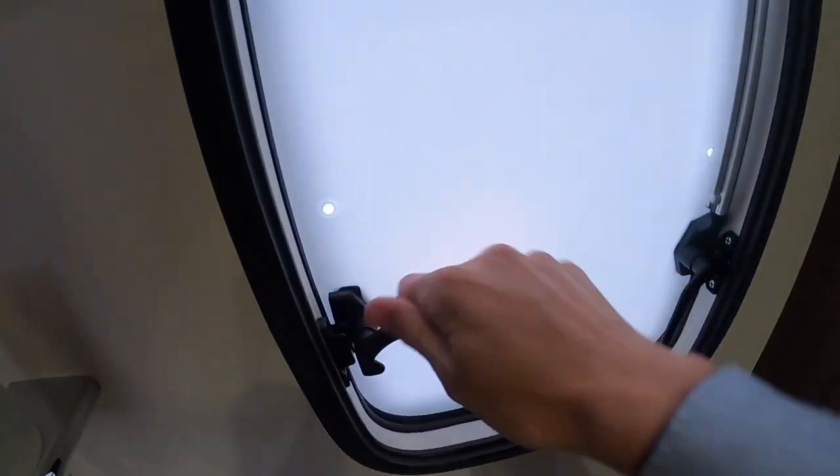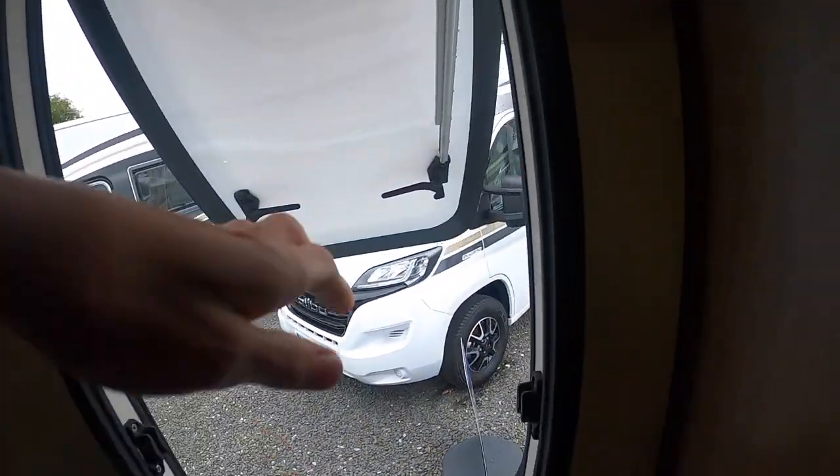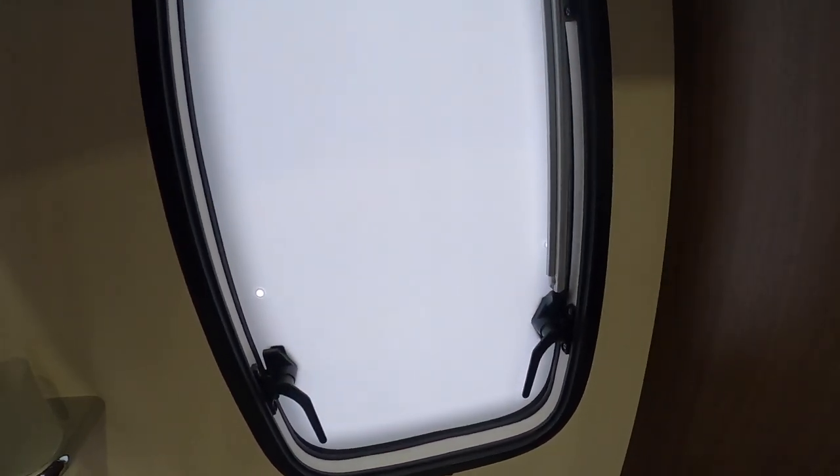To open your windows, open the levers, push it out — it'll stay out. Push it all the way out, and to bring it back in, do make sure they're closed when travelling because all your skylights and windows are just plastic, so a strong gust of wind will just rip them off the vehicle, and that's not something you want.